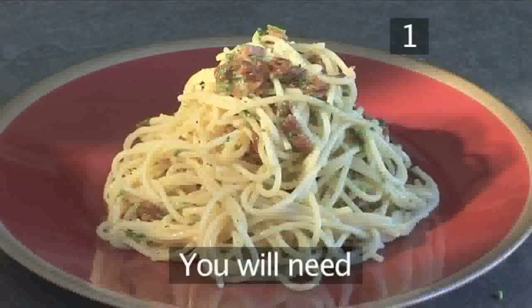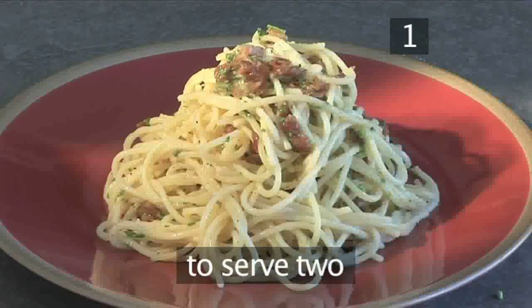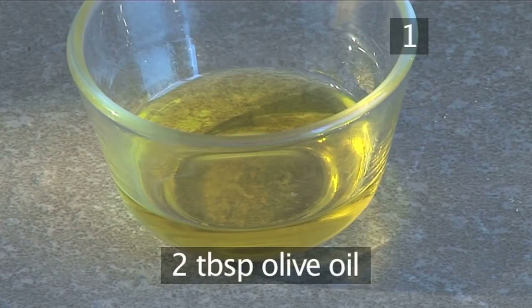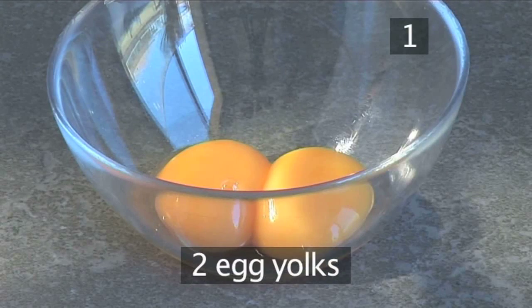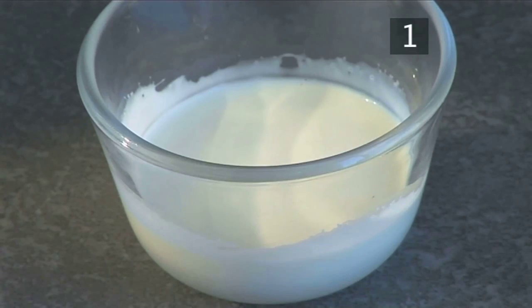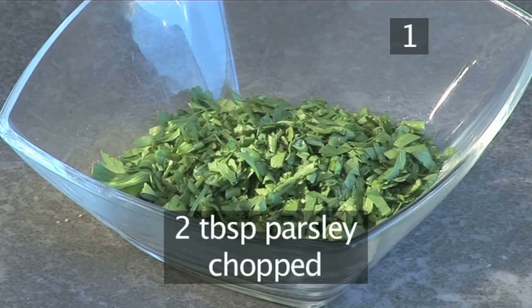Step 1. You'll need the following ingredients to serve two people: 200 grams of dry spaghetti, 2 tablespoons of olive oil, 6 bacon slices chopped, 2 egg yolks, 35 grams of parmesan cheese, 4 tablespoons of cream, salt and pepper, and 2 tablespoons of parsley, chopped.